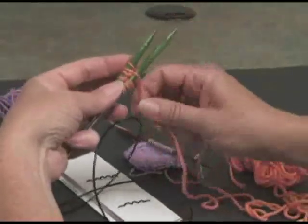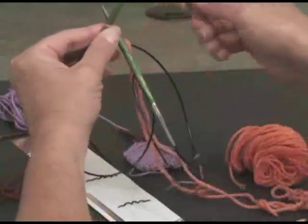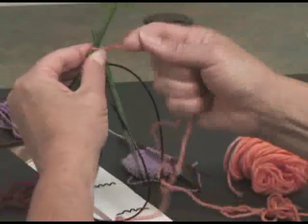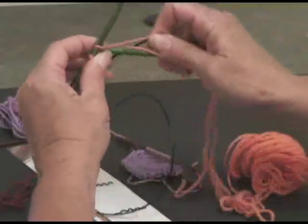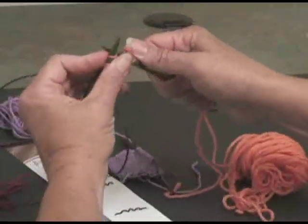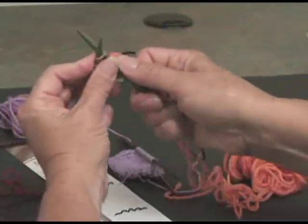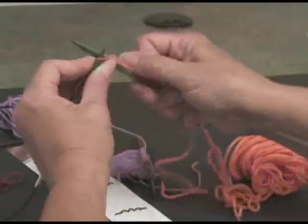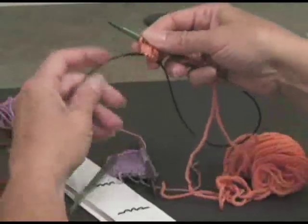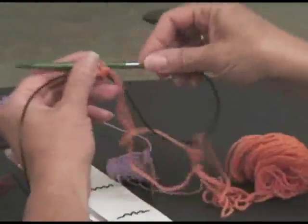So there is one side. And this one gives you the same look as if you had closed up the bottom with a kitchener stitch — it'll look just like a knit stitch. So that's that one.